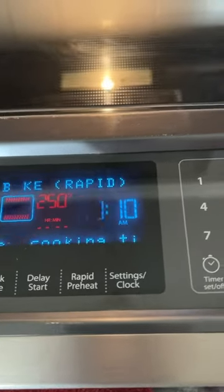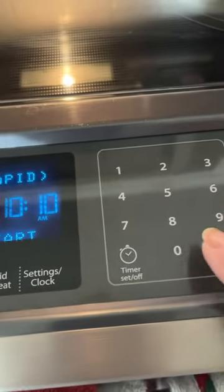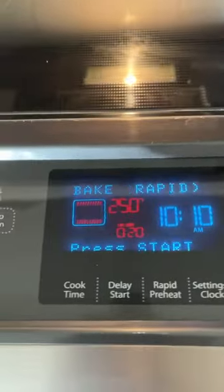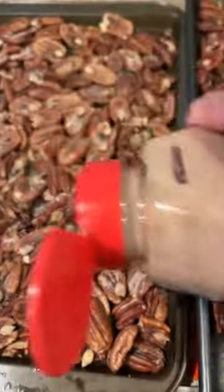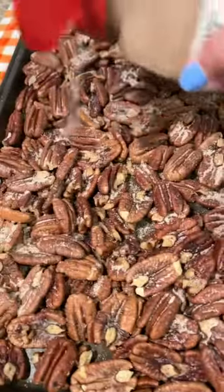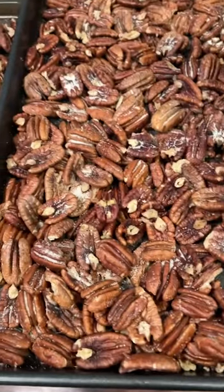I'm popping it back into the oven for another 20 minutes to toast up the pecans, and then I'll add the garlic salt. Now that your butter is all melted, I've sprinkled quite a bit of cinnamon sugar on them, and then we'll coat the others with the garlic.